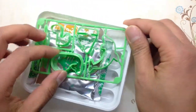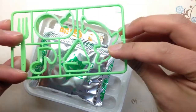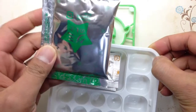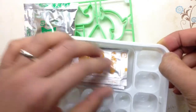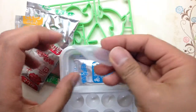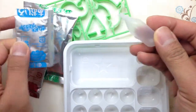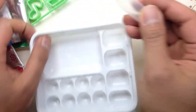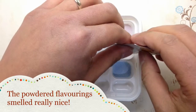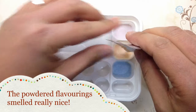Everything in this package is nicely packed. Here we see the mold and the powder, some flavors, a suction tool for the water, and your workstation. I'm just putting all the ingredients down — nothing special.